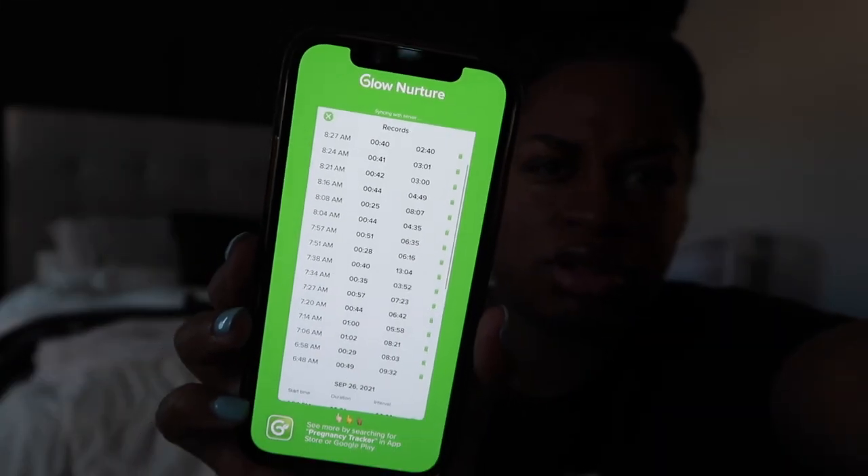Hey y'all, so it's a new day. Today is Monday, September 27th, and it's 8:30 in the morning. I've been having contractions for probably the last hour and a half to two hours. They've been about ten minutes apart. I'm about to get ready and take a shower because I think it's time — we need to actually probably go to the hospital in the next hour or two. Let me show y'all these are the contractions I've had so far this morning — all these from 6:48 to 8:27. They've been about 45 seconds long. I'm going to take a shower, get ready for the hospital, and I'll be back.